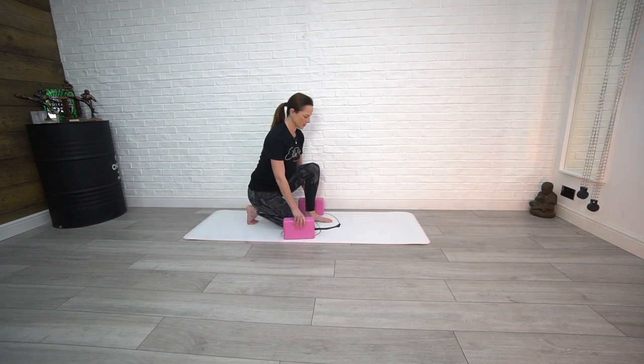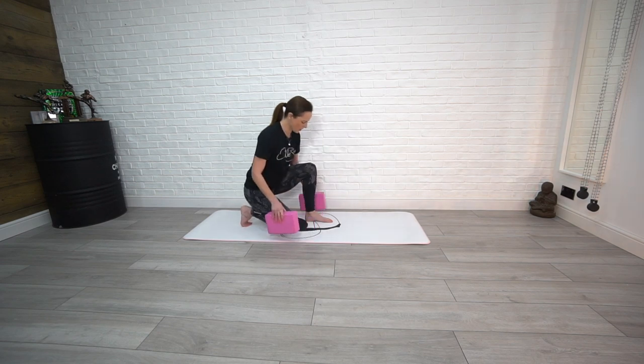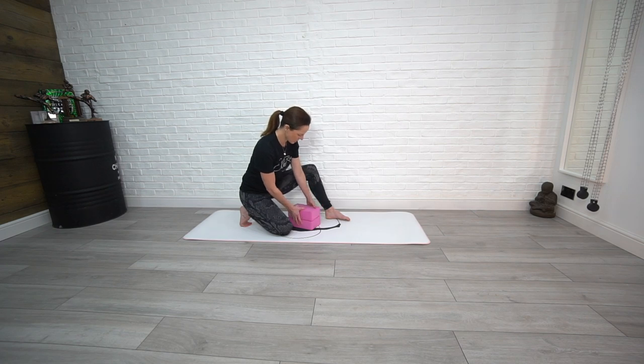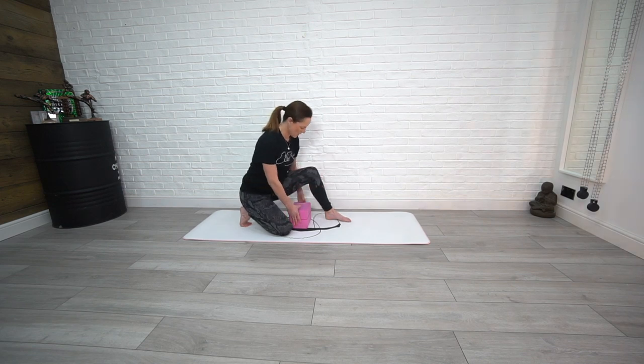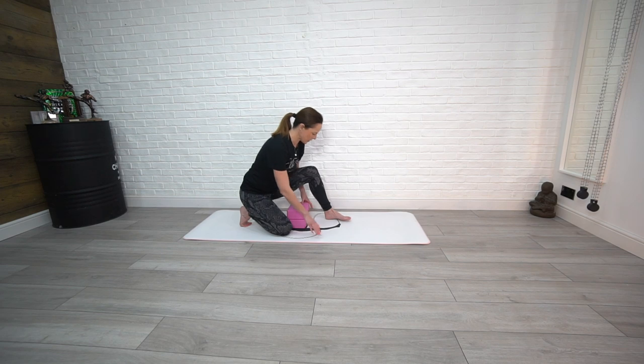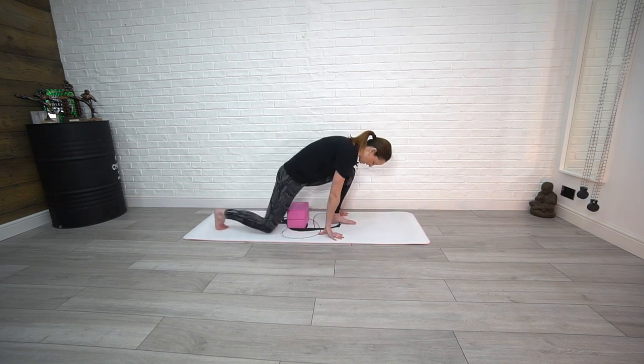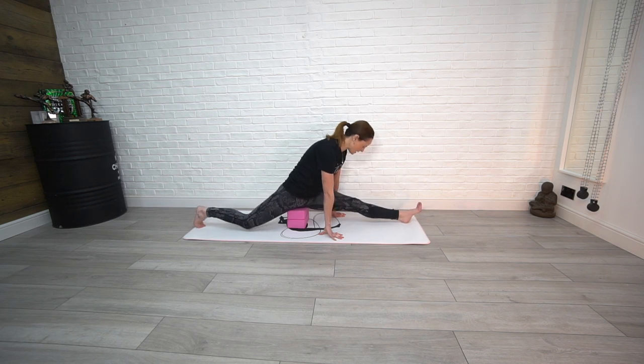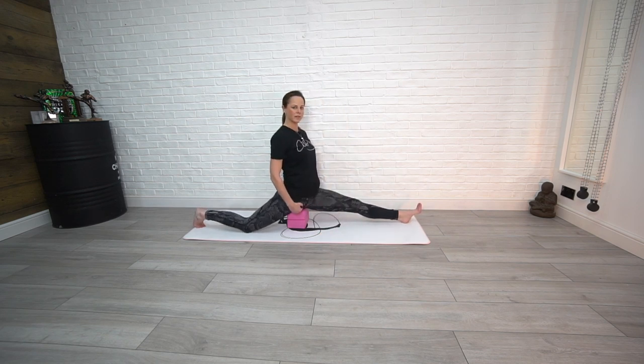This time we're going to place our blocks underneath us — one block here and then the second block in the center. If you're at home, feel free to use cushions or pillows just to boost up the center point. From here, open up as wide as you can and place your sit bones on the foam blocks, and we're just going to hold here.